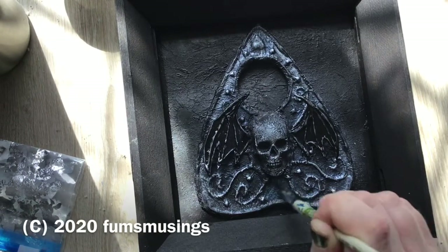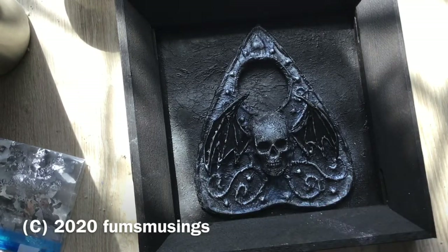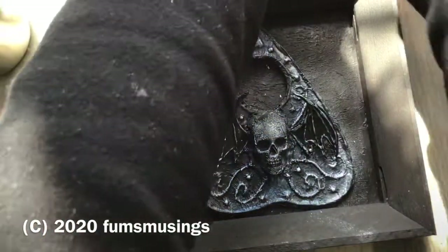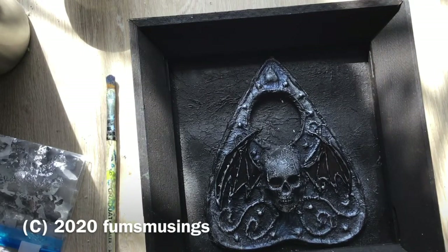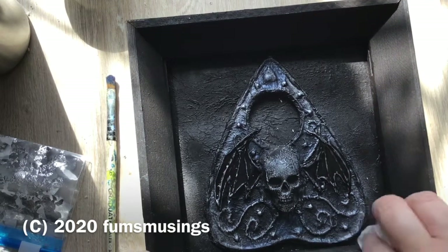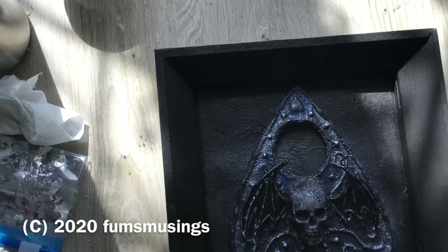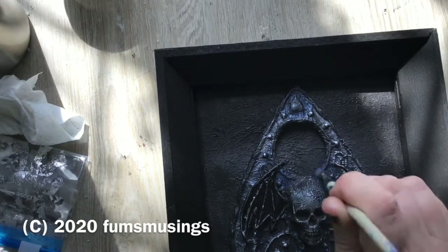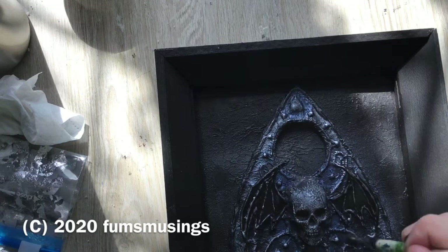I thought if I painted it it would just make the cereal box card warp more, so I put another piece of thick black card over the top and hot glued it to the frame. I then found a brighter, more silvery blue colour and added little patches of that here and there just to vary the colour of the planchette. Any bits that got on the frame I wiped off with a cloth. It just varies the colour a little and adds some darker, more bluey areas, which I think finished it off nicely.